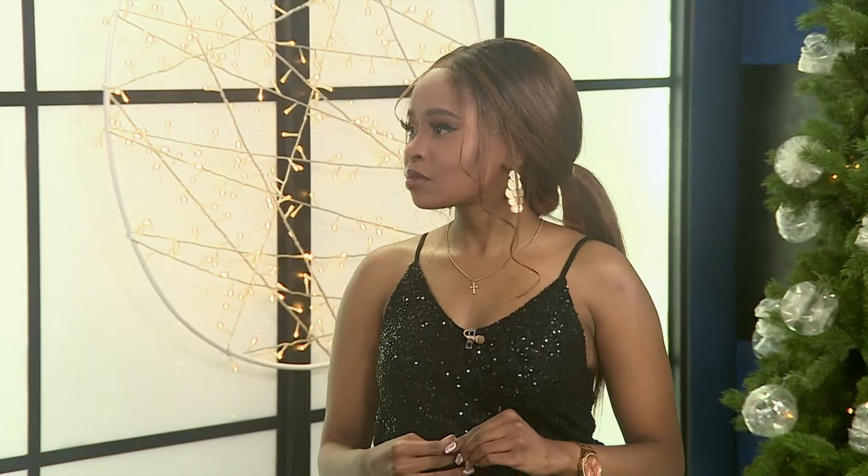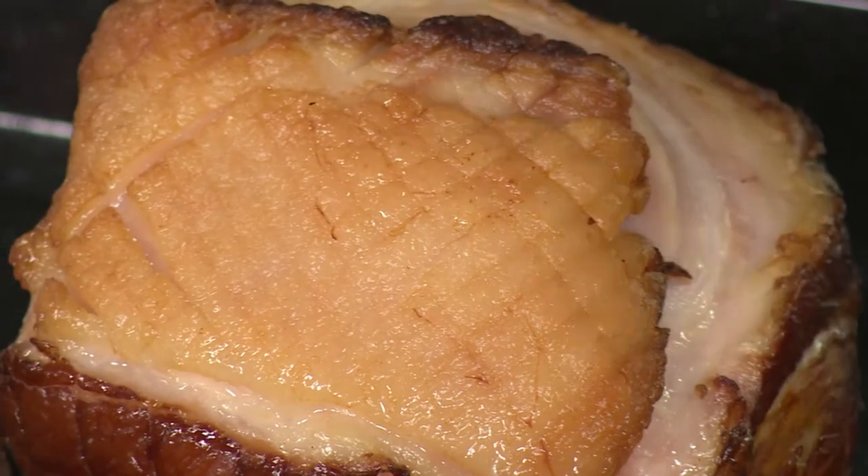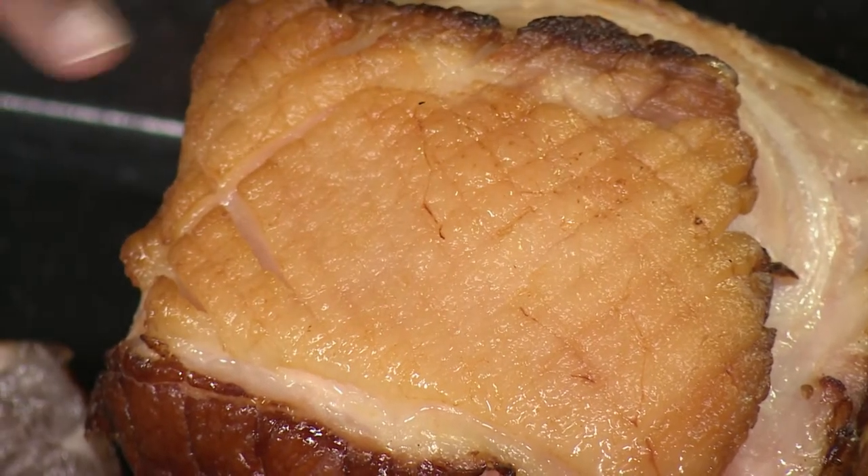Take a sharp knife and score the fat in little diamond shapes, then it goes into the oven. You want to start rendering out the fat — that means you're going to get these little grooves from the scoring, and at 180 degrees the fat starts coming out. At the same time, you get those nice little crevices that will hold the sauce later.